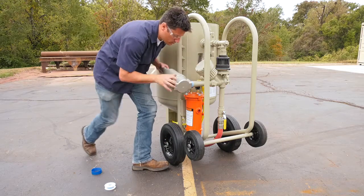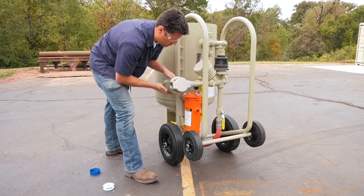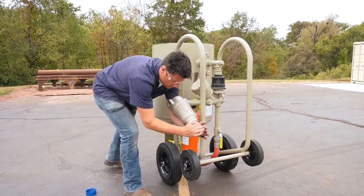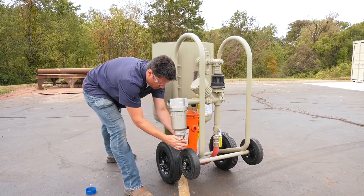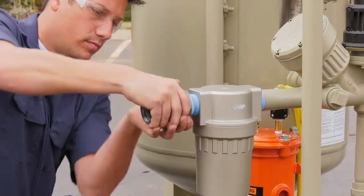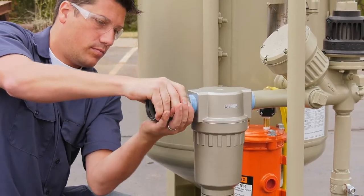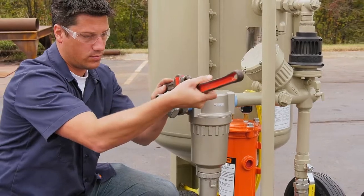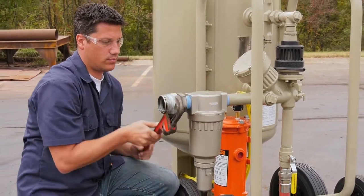Install the optional moisture separator to the inlet valve. Clean, dry air is essential to an efficient blasting operation. Moisture in the air supply will likely cause media to clump and stick together, blocking the metering valve. Install an air supply hose coupling at the blast machine inlet piping. Make sure it is compatible with the compressed air supply hose that connects the compressor to the compressed air filter.